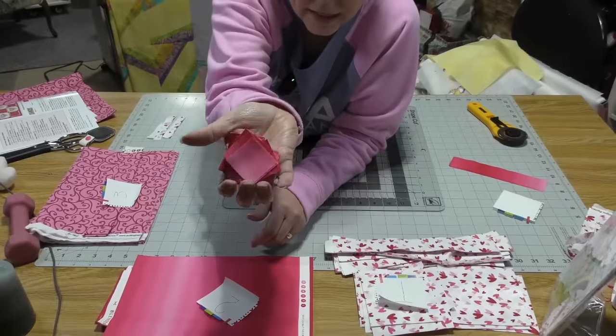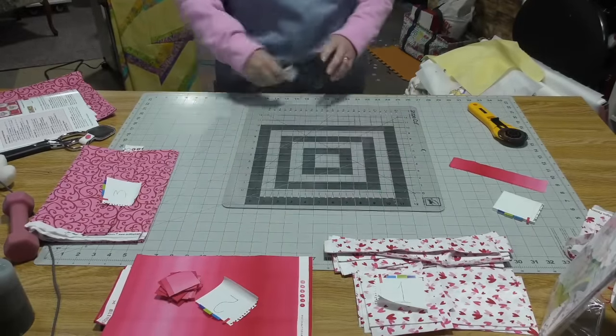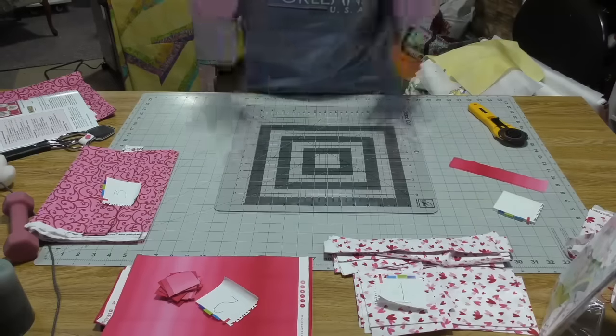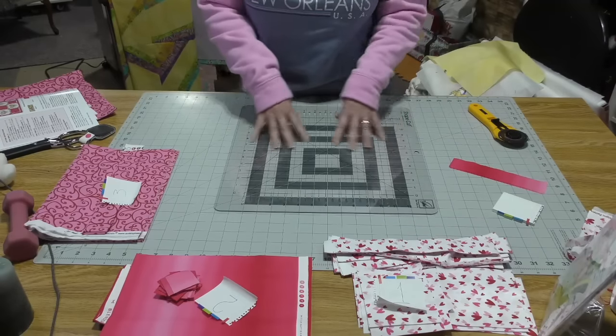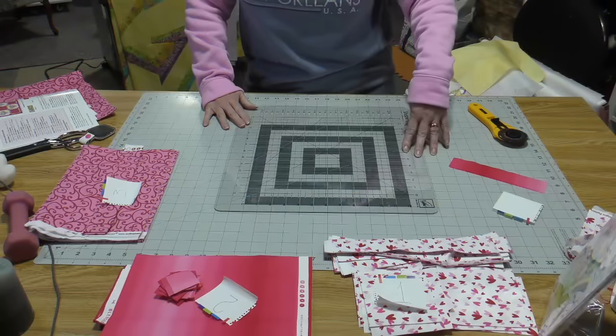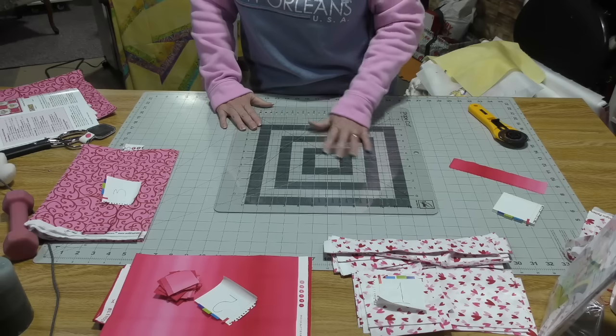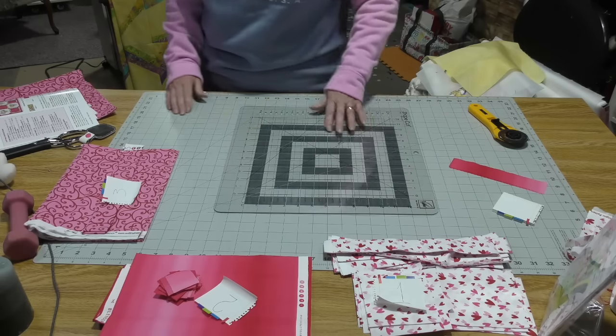And you see these teeny tiny itty bitty squares? I am actually using a pattern that calls for those. Something else that I've discovered and I can't believe I haven't discovered it prior to this — my June Taylor shape cut makes this cutting up a lot easier.